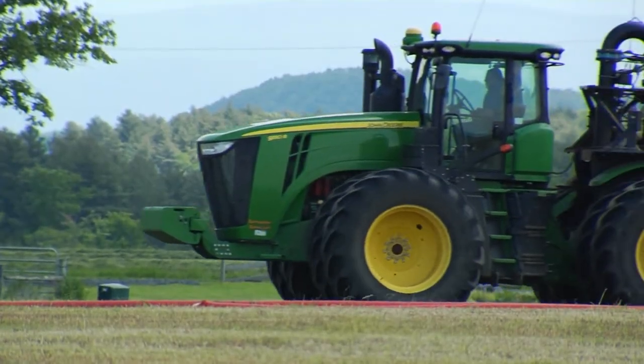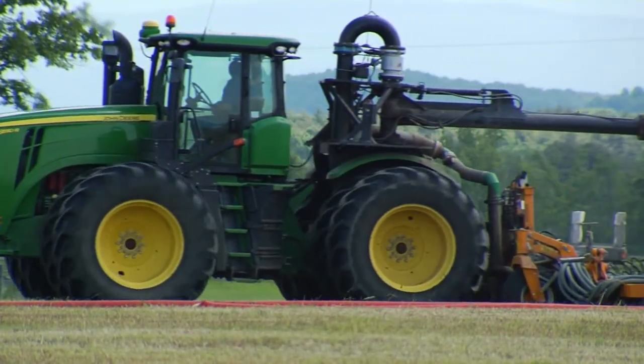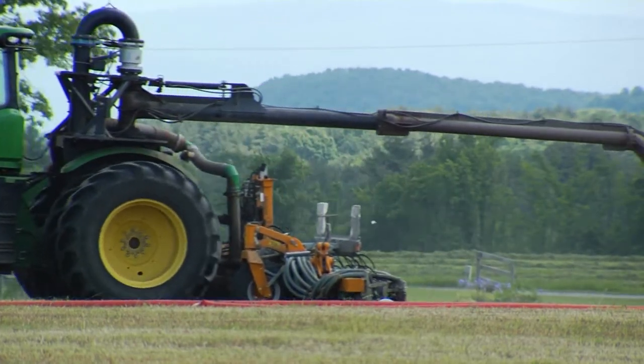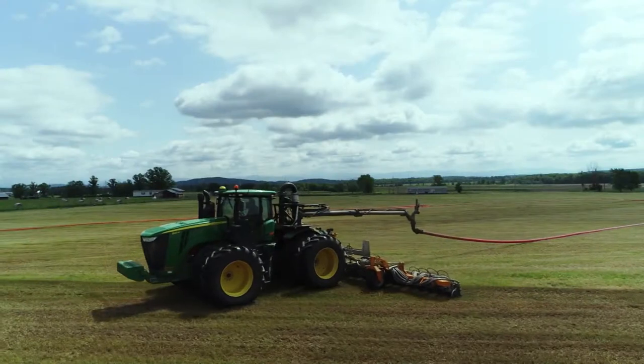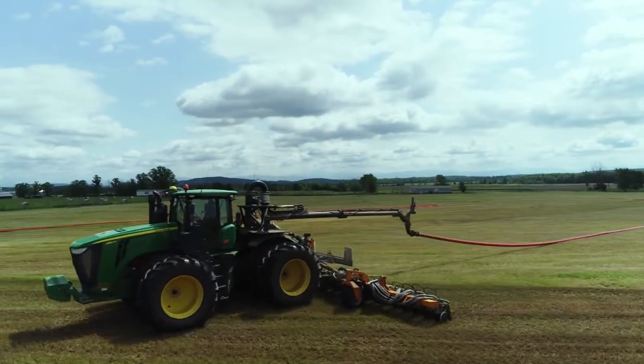As this technology spreads across Vermont, it's sure to help farmers better their bottom line and improve Vermont's natural resources. In Bridgeport, I'm Keith Silva with Across the Fence. The new injection system is available to farmers in Addison and surrounding counties thanks to UVM Extension in collaboration with Matthews Trucking of Cornwall and the Agency of Agriculture's Clean Water Fund grants.